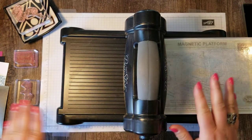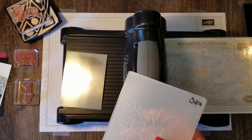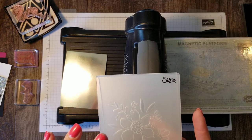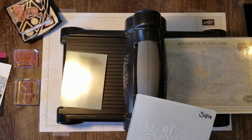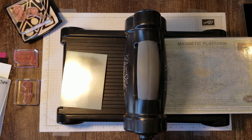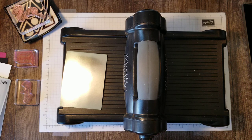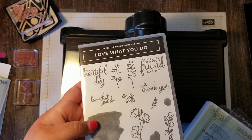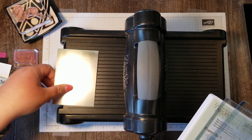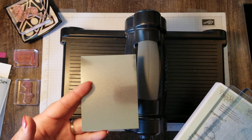The first thing we're going to do is some embossing. I'm using this brand new embossing folder from the big catalog — I think it's called the Lovely Floral. It comes in the largest bundle that you can get right now with the Share What You Love promotion going on. And we're going to be embossing right on our champagne foil paper.